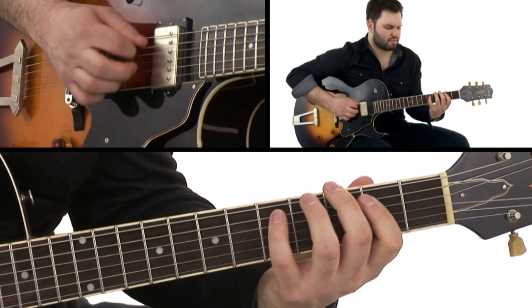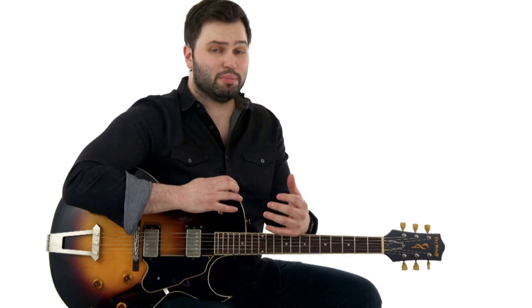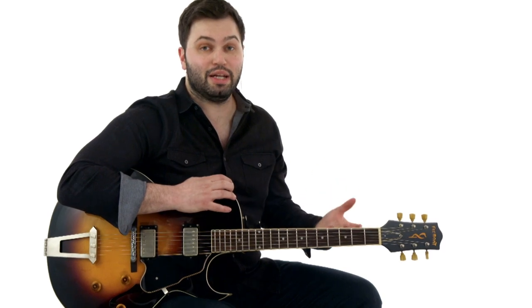Then in the lead playing, it's a lot of T-Bone's most ferocious, faster playing, and it shows how good he was at pushing and pulling time, playing over the bar lines, and also playing some really interesting sounding licks without going too far outside of the main pentatonic position.